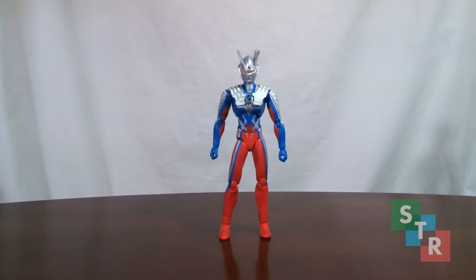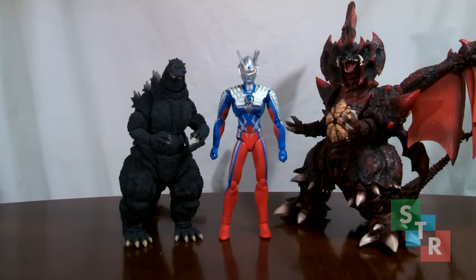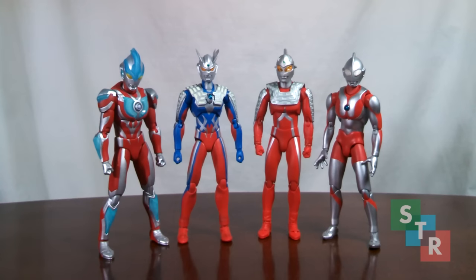Moving to sizing — Zero is the same size as your other standard 6-inch Ultras in this line. Here he is alongside some of NECA's Pacific Rim figures, some SH MonsterArts figures, some Ultra Act Kaiju, and finally alongside some other Ultras. So your standard Ultra Act Ultra scale.